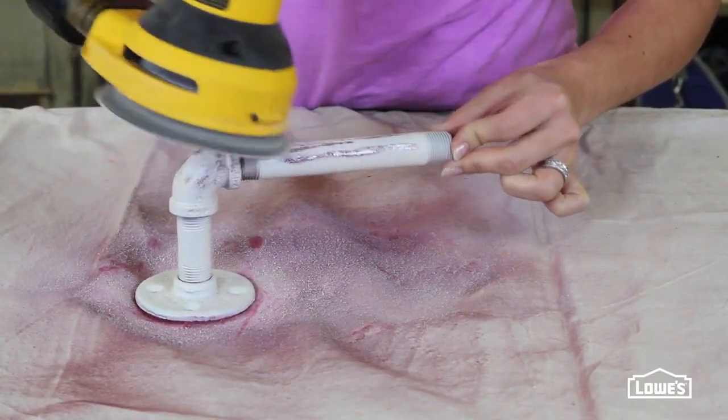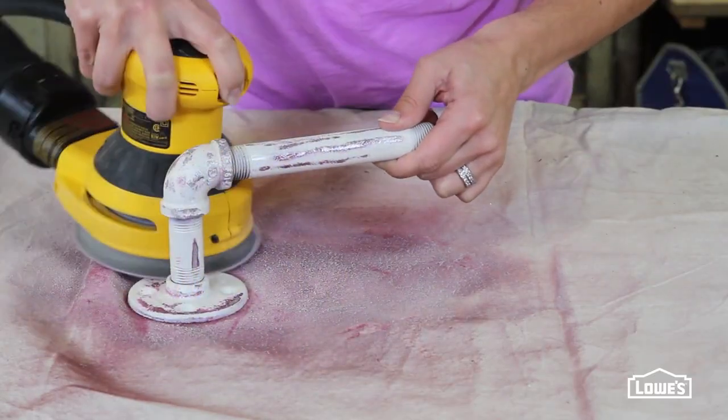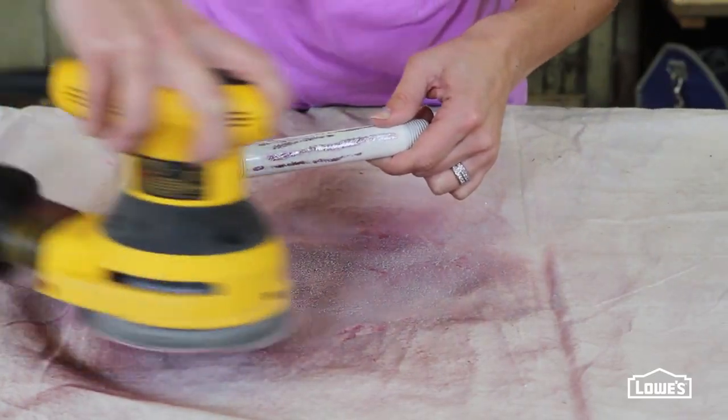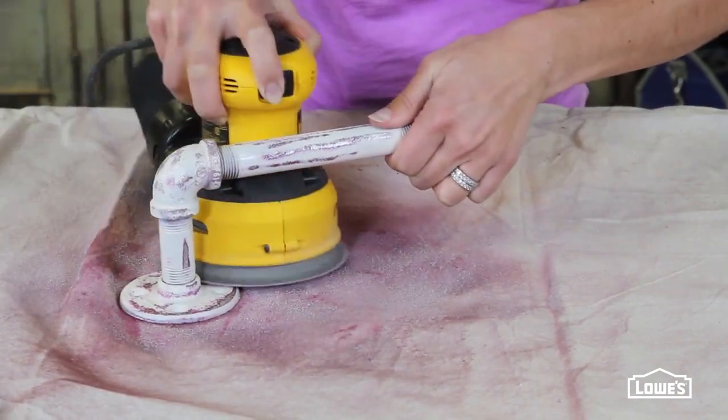Using an 80-grit disc on a random orbital sander, distress the pipe, sanding through to bare metal in a random pattern. Focus on areas that would naturally get wear, like areas with texture or raised lettering.